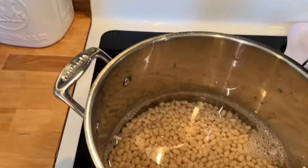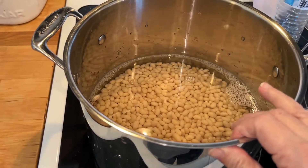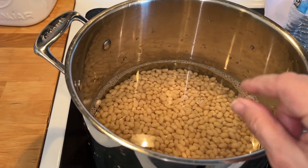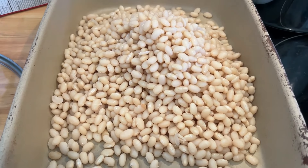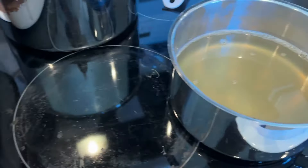Then we're going to bring it up to a boil again and when it comes to a boil, we're going to simmer this until the skins crack on the beans and then we'll go to the next step. The beans have started to split — when they start splitting, that's when you take them out. I reserve the liquid.